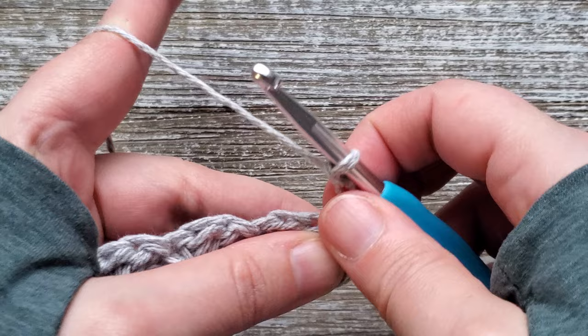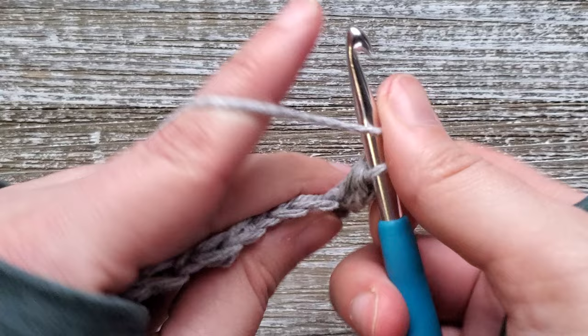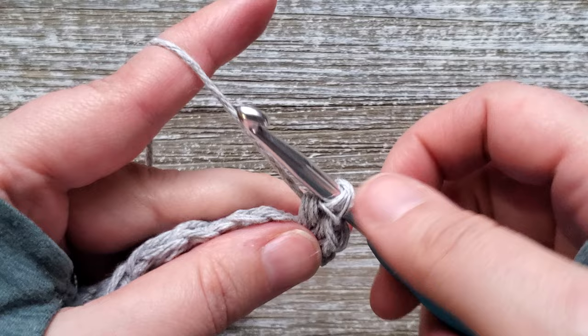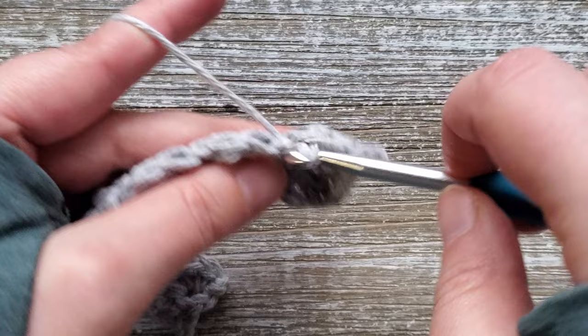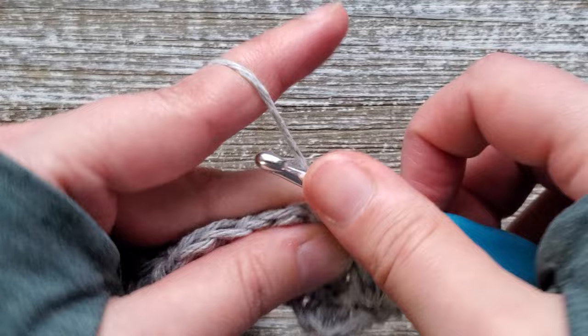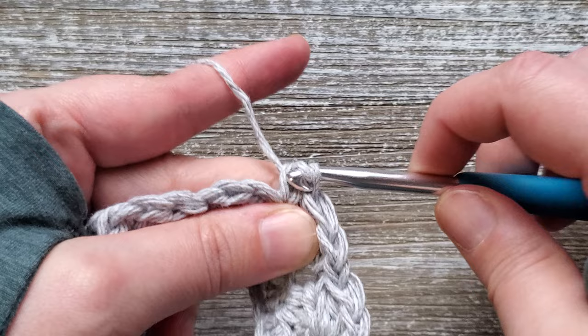For the next row you'll be starting in this first stitch again. Do single crochet, half double crochet, and double crochet. Skip 2 stitches, and then do the same combo in the third stitch — single crochet, half double crochet, and double crochet. Again, once you get to the end of the row, the last stitch is just one single crochet.